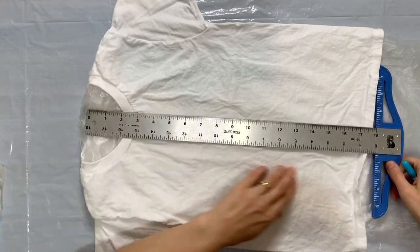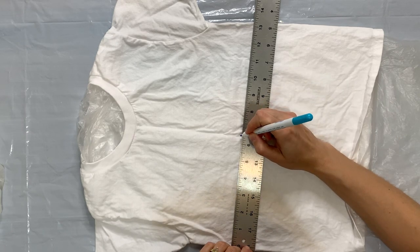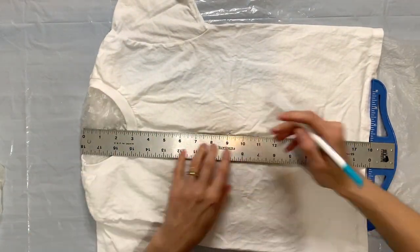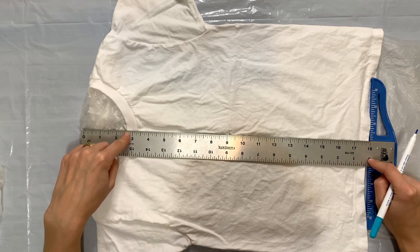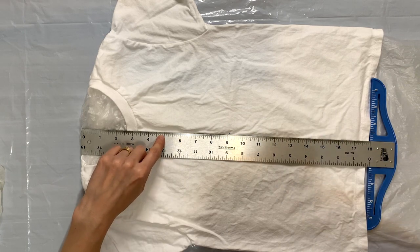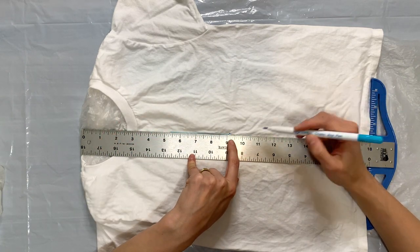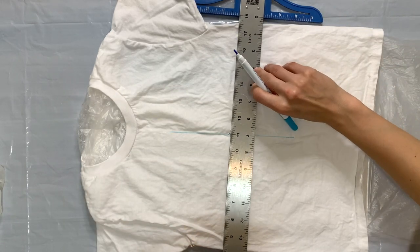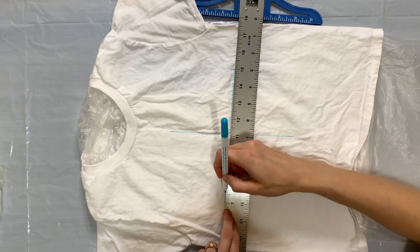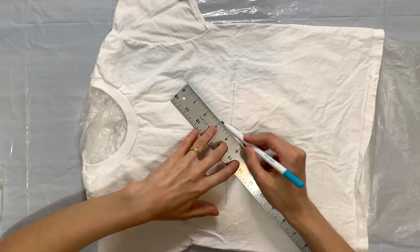Now I'm going to take my washable Elmer's glue and my ruler and start to draw out my design. This is a washable marker that is also good for quilting — I use it a lot for drawing out designs on t-shirts when I'm going to dye them. Depending on the size of the shirt, you can measure to decide how big you want to make your pattern. I'm just going to start by drawing a line down the center front and then drawing a line perpendicular to it, making sure all the lines are the same length. I'm working quickly because this marker does disappear quickly.